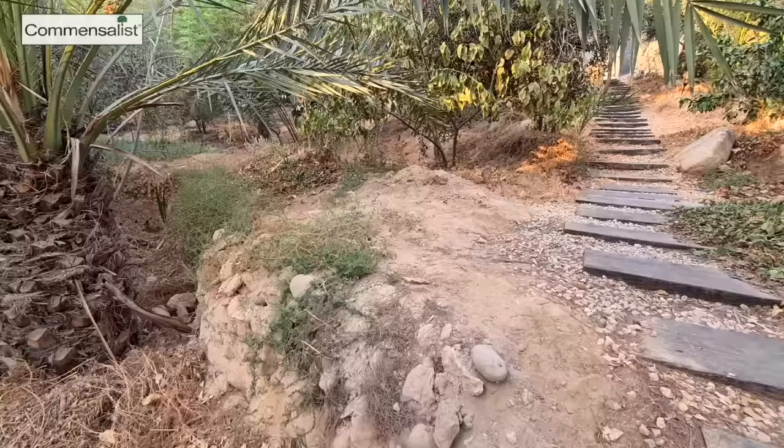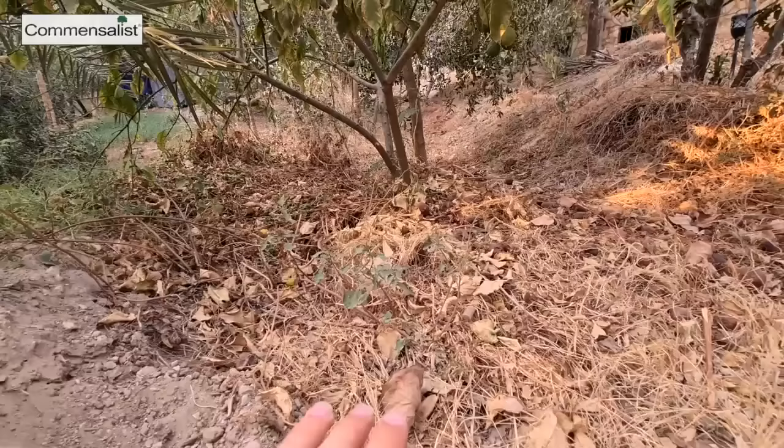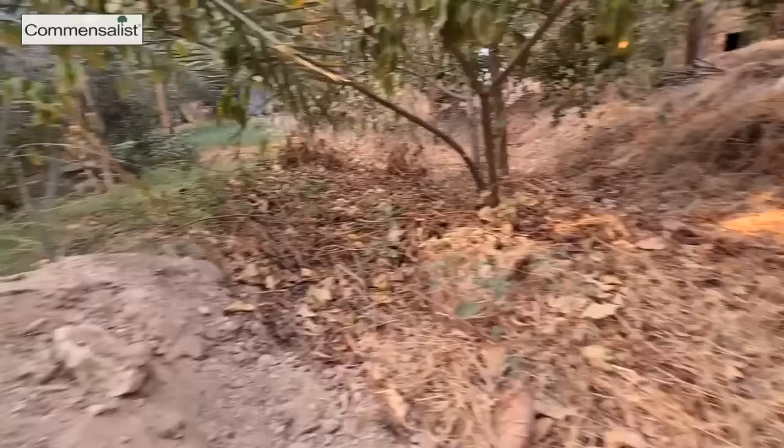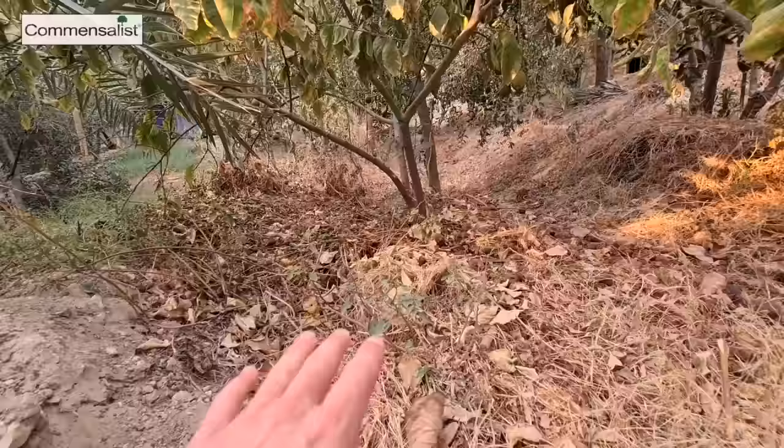They made these wells on contour lines, and in those wells they mulched a lot - they put a lot of organic materials, compost in it, so the moisture doesn't evaporate and stays in the soil. You have these little berms, and these berms keep the water from going downhill. Your goal is that every drop that falls on your site stays on your site and stays there as long as possible before it runs off.